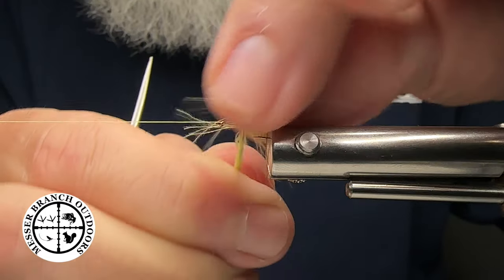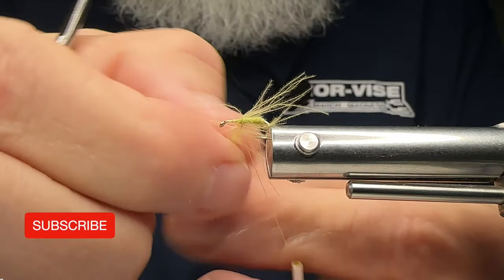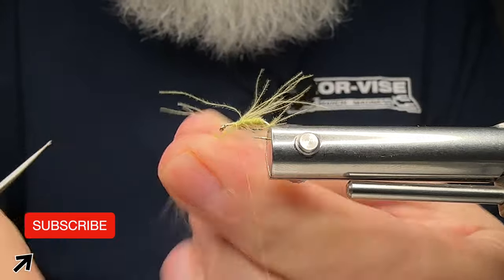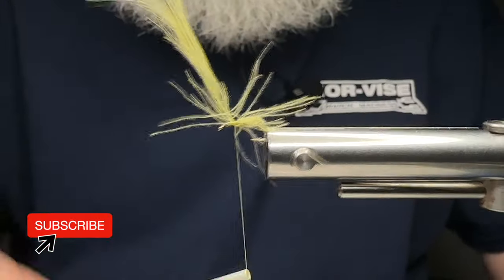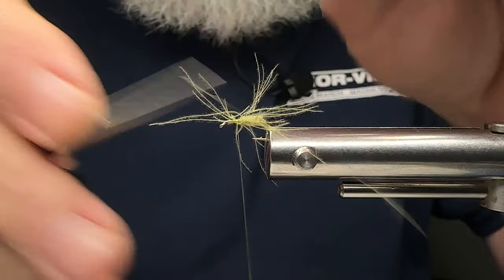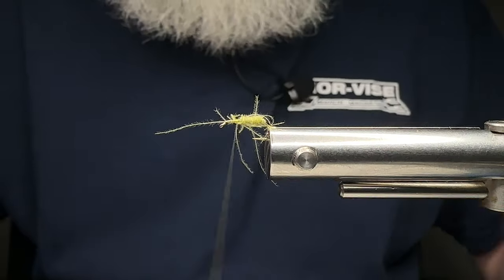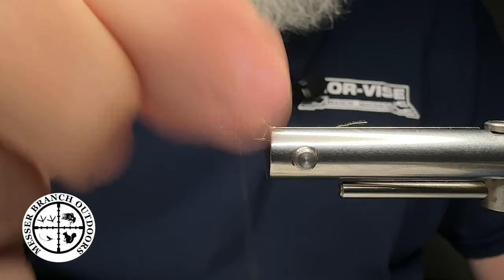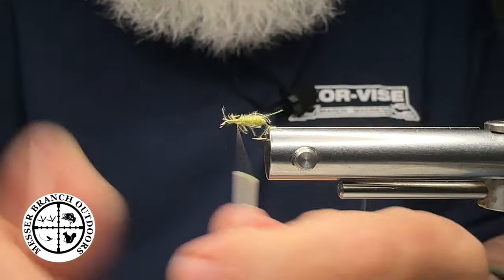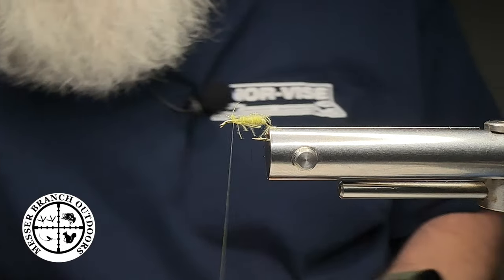I'm going to back that off just a little bit here on my Norvice, rotate it back, and bring my Norvice auto bobbin over to capture it. This is a size 16 — tied in 14s, 16s, 18s, various colors. The bright yellow or golden yellow one works really good. I think we did pretty good up in Catalucha Valley with that one. Braden really liked fishing that one up there. Floated really good — we tinkered with a couple of different things we did to these.